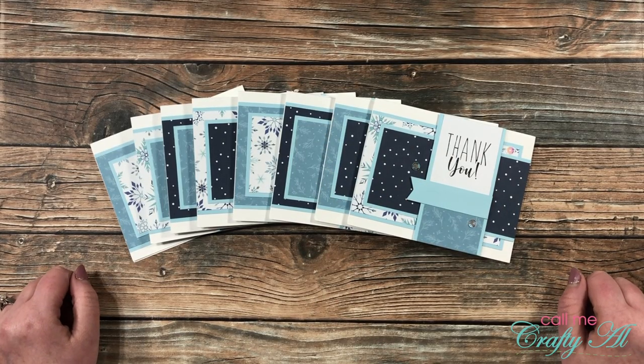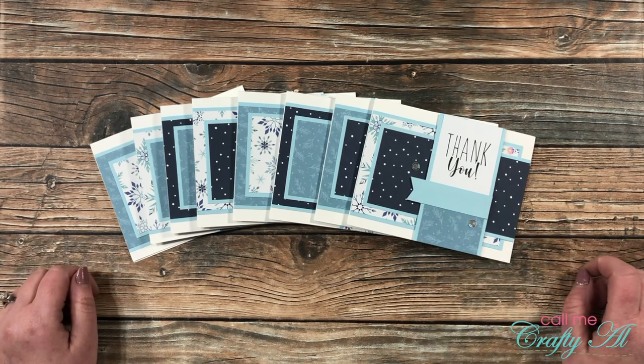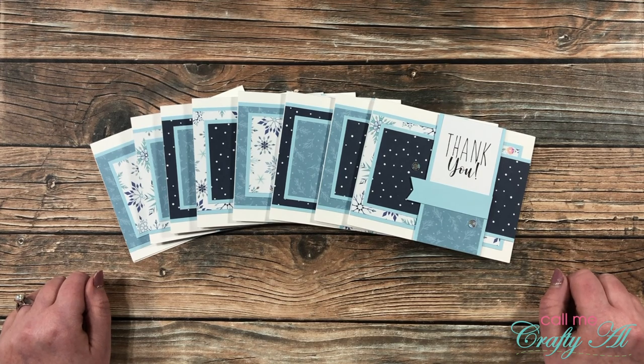Hello crafty friends, it's Alicia of the Call Me Crafty Owl YouTube channel, and I'm back today to tell you how you can download the free printable that I featured in my latest sheet load of cards videos. I hope you'll stick around, get a couple tips on the printable, and find out how you can download it for free if you're a subscriber to my channel.